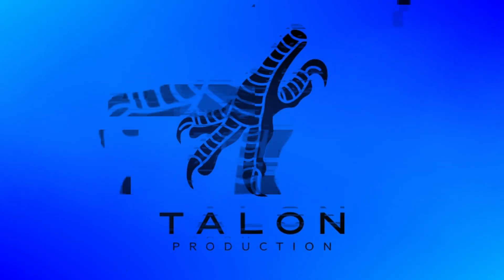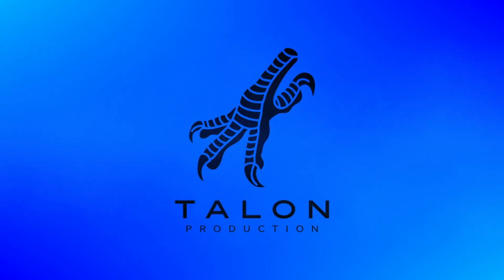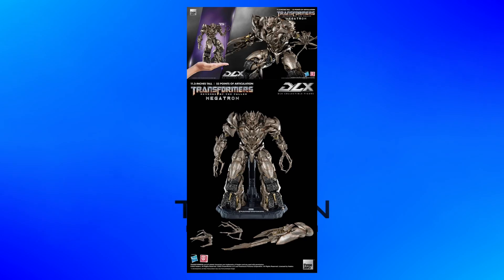Thank you 3-0 for doing the best live-action Megatron design. I want to do a quick video giving my thoughts on the recently revealed 3-0 DLX Megatron from Transformers Revenge of the Fallen.